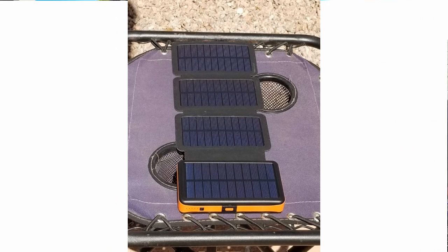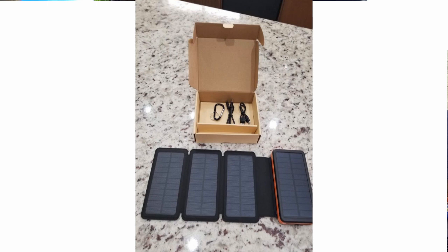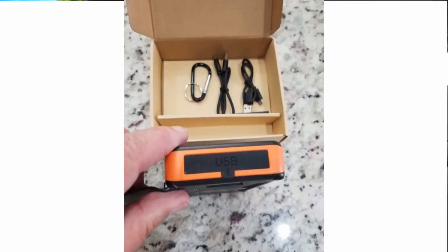We've done reviews on these before and we love them. This one is produced from a company that sent us a sample, and I'll put a link in our description on how to get it. It's just around $50, and I'm going to show you the box it comes in and some of the accessories.